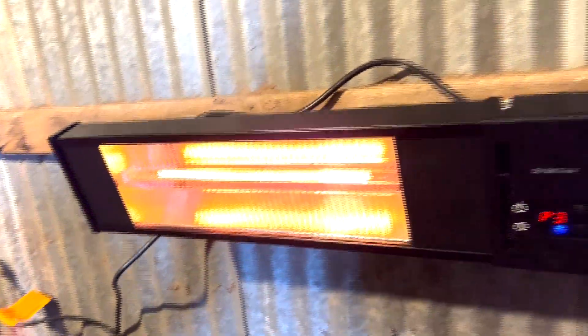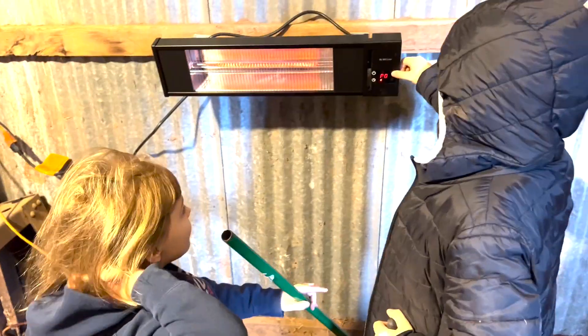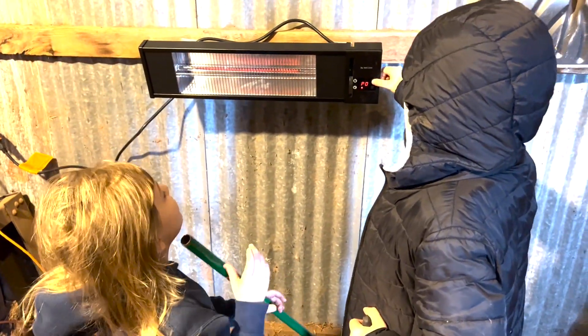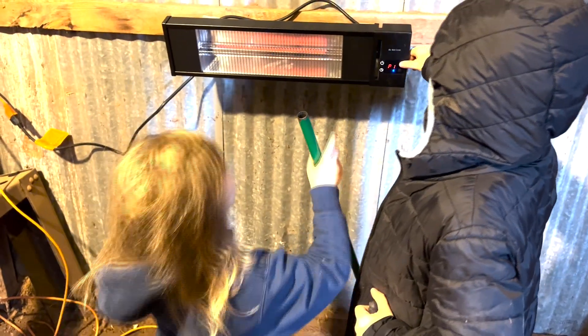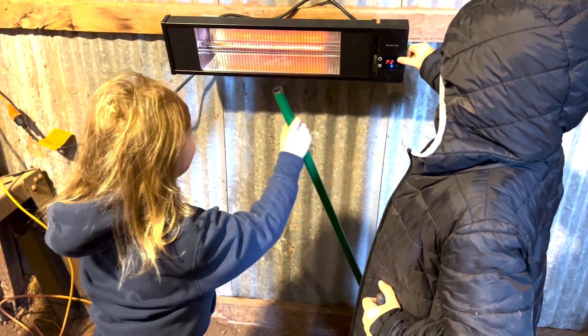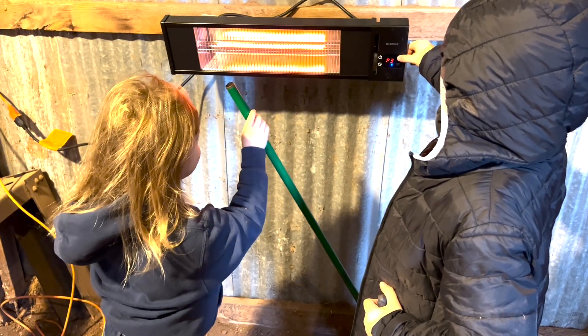Look at that rope — it's red. So that turns it off. That's level one. One, two.